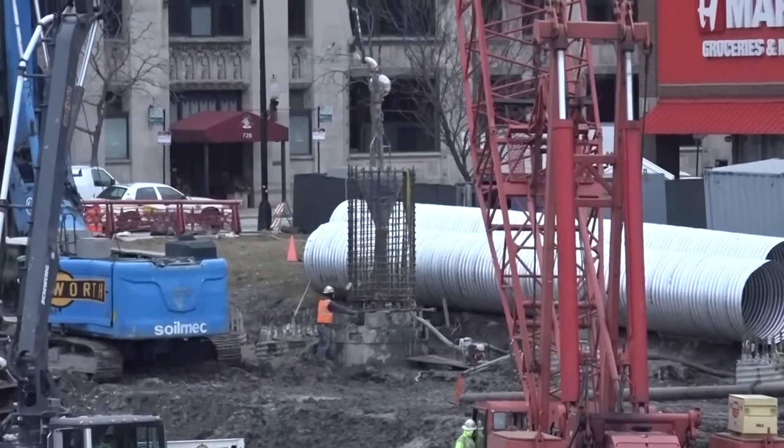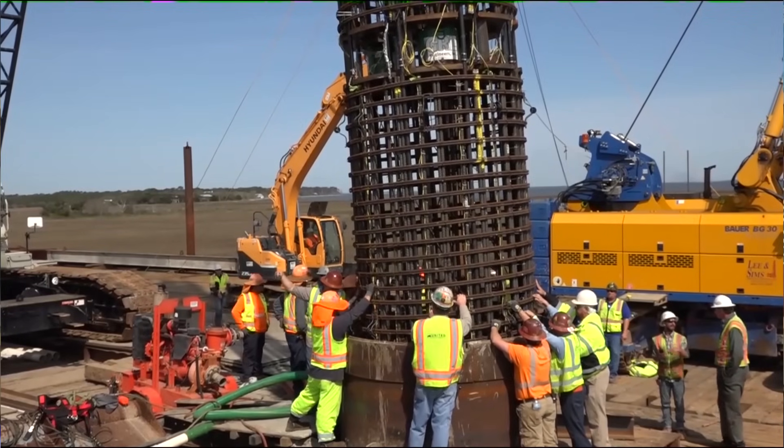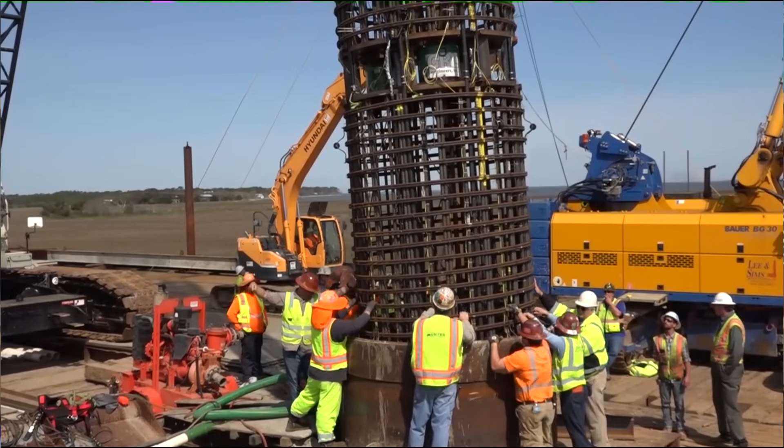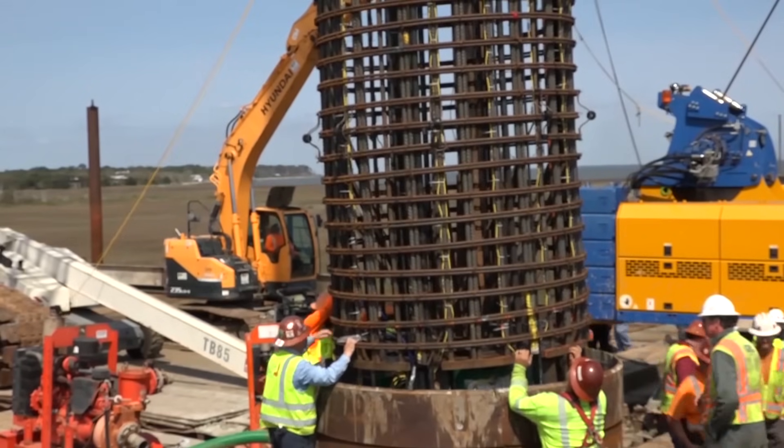Bi-directional static load testing is an innovative load testing technique where an expandable hydraulic jack is constructed within a deep drilled foundation. This is particularly advantageous because we can mobilize very large shaft resistances as well as end bearing resistances, which is really important for drilled deep foundations, rock-socketed foundations, or even CFA foundations.